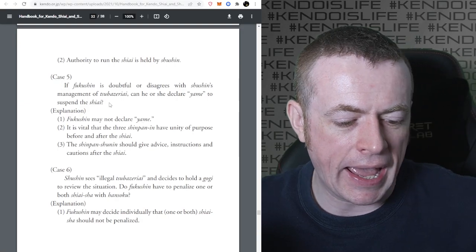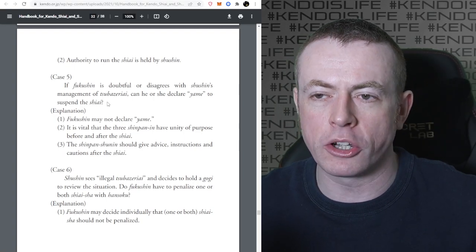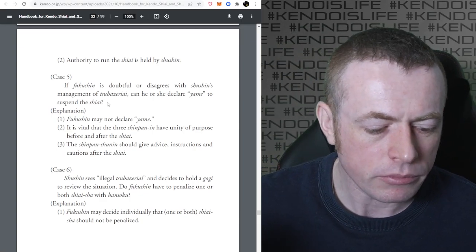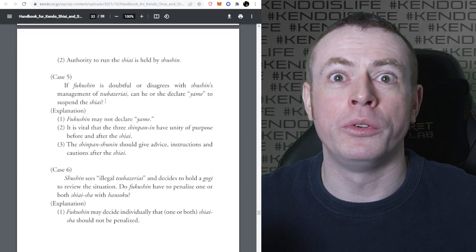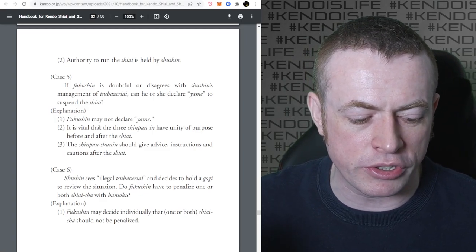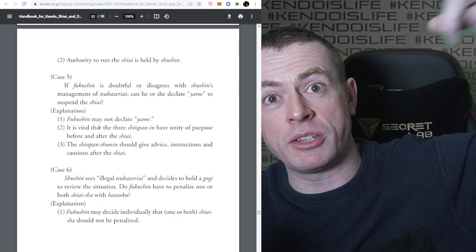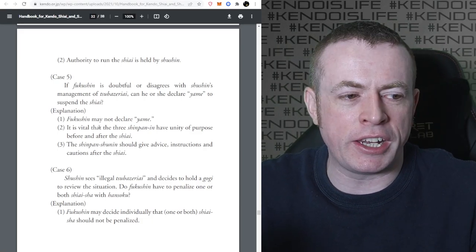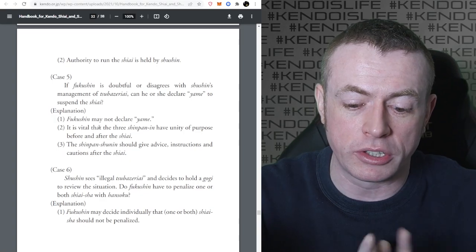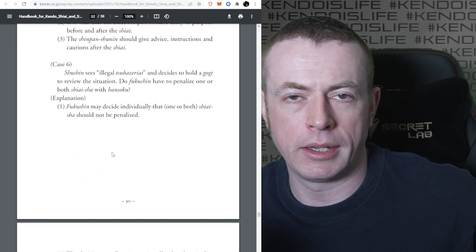If the Fukushin disagrees with the Shushin's management of Tsubazeriai, can they declare Yame? No - Fukushin may not declare Yame. It's vital that the three Shinpan have a unity of purpose. The Shinpanshunin should give advice, instructions, and cautions after the Shiai. If the Shushin is not calling Yame when you think they should, you still can't call it. You have to let it go, and then afterwards the Shinpanshunin can instruct them. You can talk to them after the match, but not during.